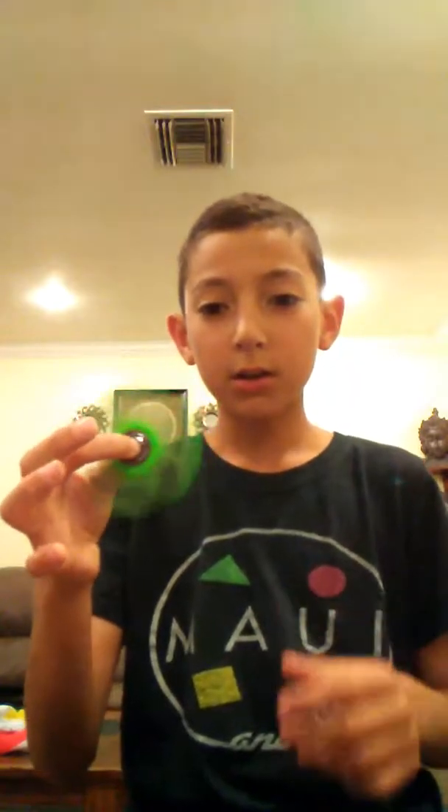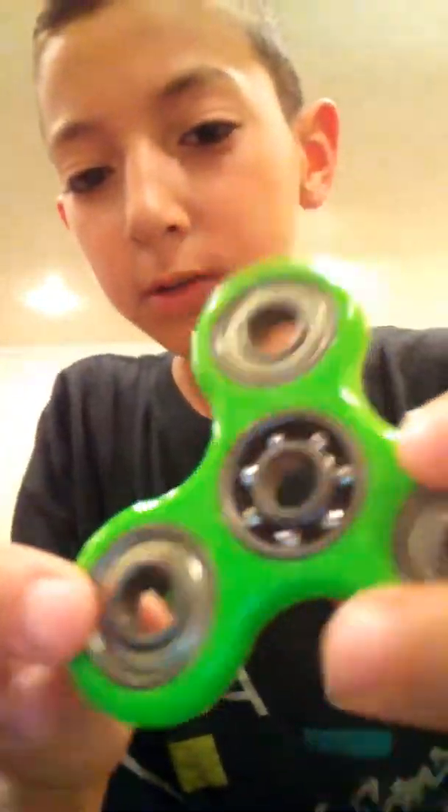So these are the pads, and let's see what kind of bearings these are. Of course these are ball bearings — you can see the little tiny balls in the middle. These are ABEC 5s. You can't really see it, but this is an ABEC 5. So here we got the ball bearings.